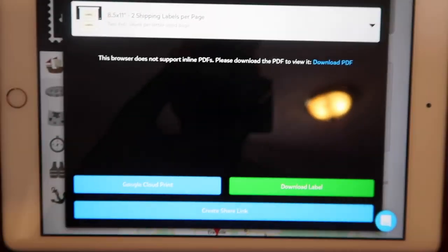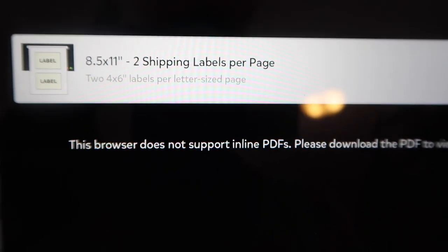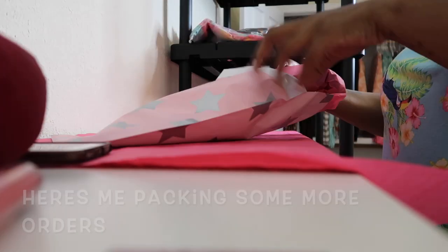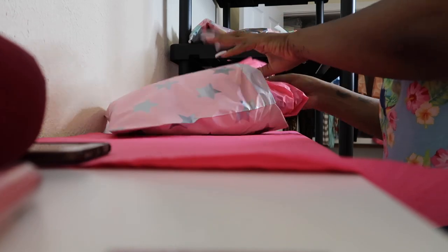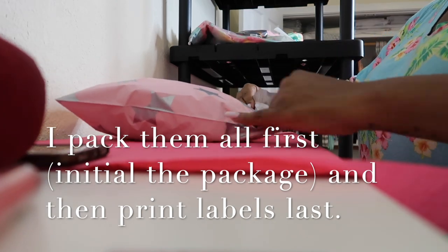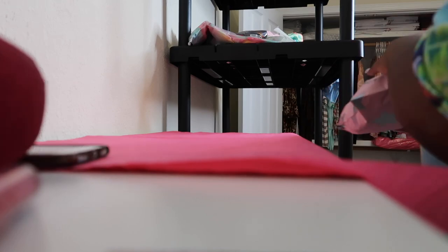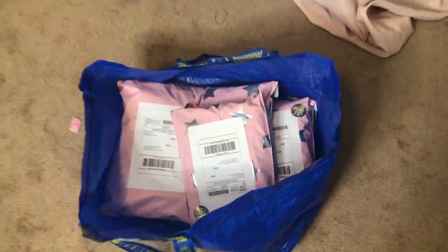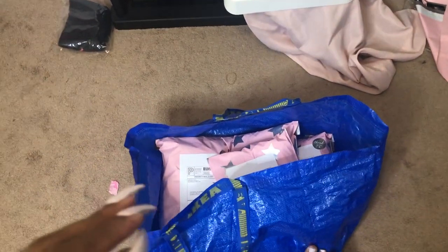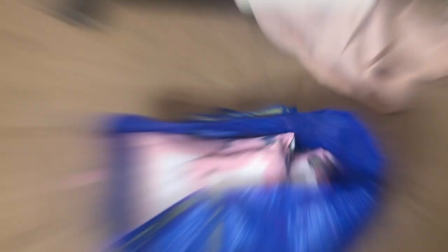Once I've bought the label, I go ahead and print it. I already have my printer connected and set to two shipping labels per page. I got my pink packages together and I'm going to drop these off at the post office. Once you put the label on, you don't have to talk to anyone at the post office — just drop it off and walk away. I do not like dealing with the post office, so that's what I love about this.